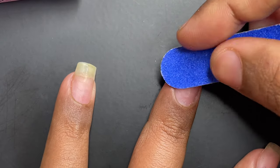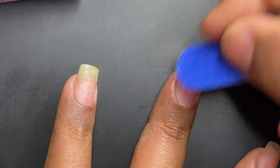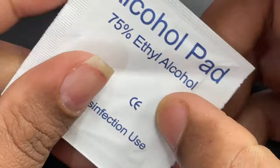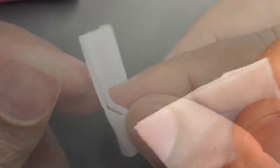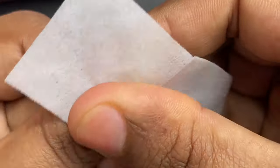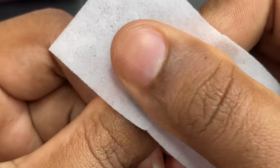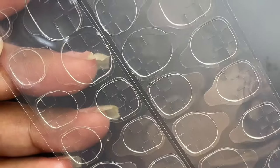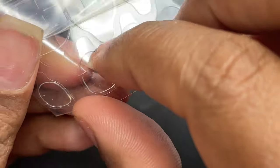Since I recently removed my extensions, my nail surface isn't very shiny, so I gently buffed off just the shine. After that, I'm using the alcohol wipe from the package to clean my nail surface so there's no oil residue or any debris. Once your nail is clean, you're ready for the next step.